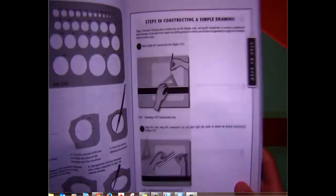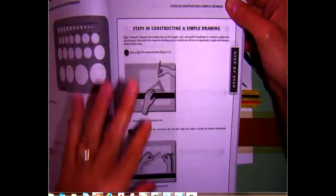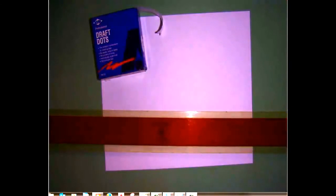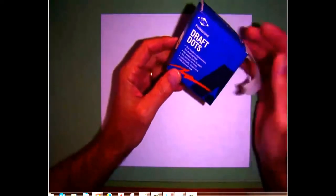In your textbook here's the page that shows steps in constructing a simple drawing, and we're going to follow these steps with this demonstration. First let's get our equipment moved off to the side. I'm going to take my piece of paper — this is an A size sheet which means it's eight and a half inches tall by eleven inches wide — and most of your drawings are going to be in the landscape orientation. Here are your drafting dots.